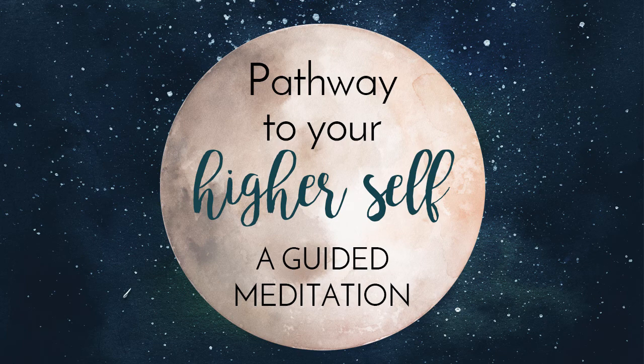Now before we begin, although it's not required, I recommend using headphones for this meditation. If you're listening on your phone, please set it somewhere where it isn't touching your body, and same with your computer — somewhere next to you. We just want to have a clean energy field. Find a comfortable place that's quiet. You can either sit cross-legged with a straight spine, sit in a comfortable chair with your feet on the floor and your back supported, or you can do this lying down.